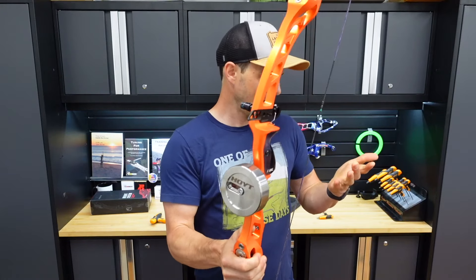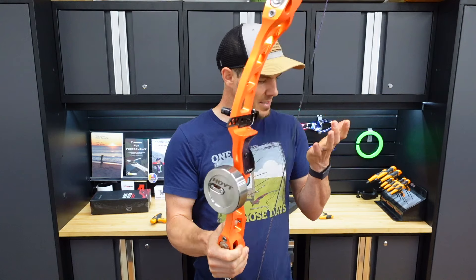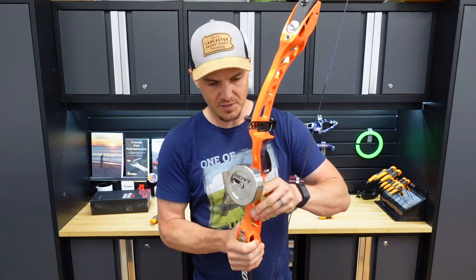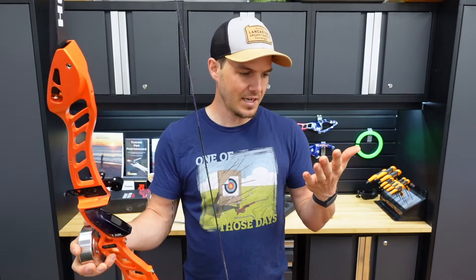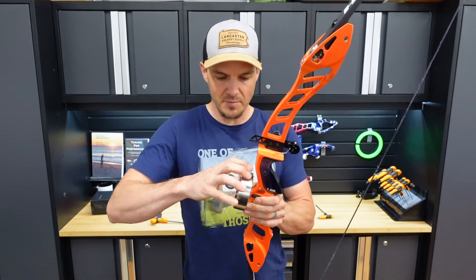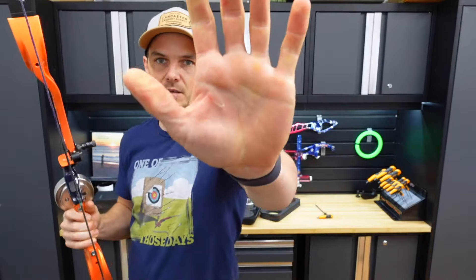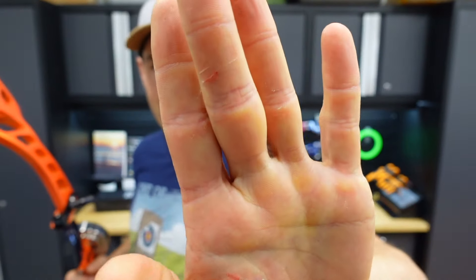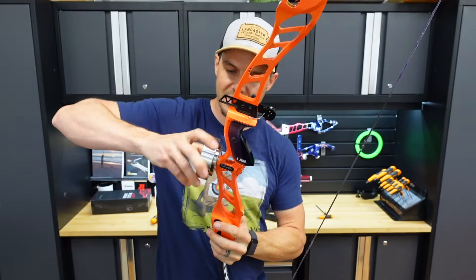Now that everything is together — well, I sliced myself during this a lot, actually. I don't know if I did it while taking it apart. As you can see, I filleted my palm a bit and my finger there. So be careful as you're taking this thing apart.